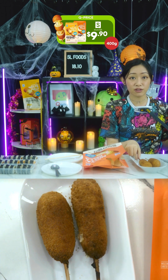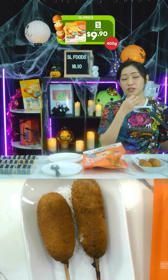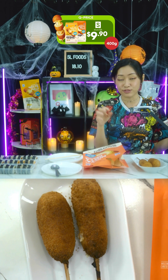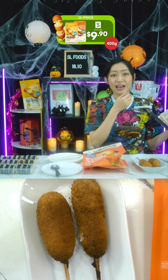Heat it up for one minute for one corn dog, one minute 40 seconds for two corn dogs, and two minutes 30 seconds for three. Depending on the wattage of your microwave you may need different timings — you can find those on the listing, don't worry, we won't leave you hanging.